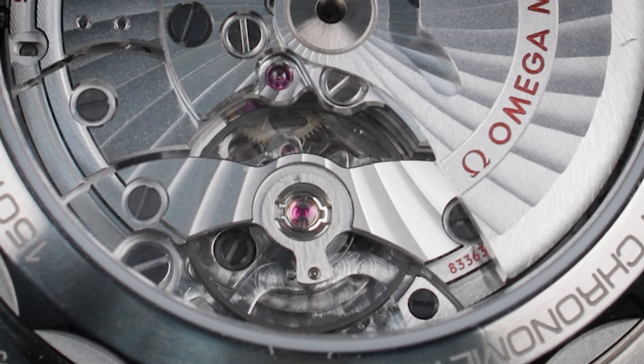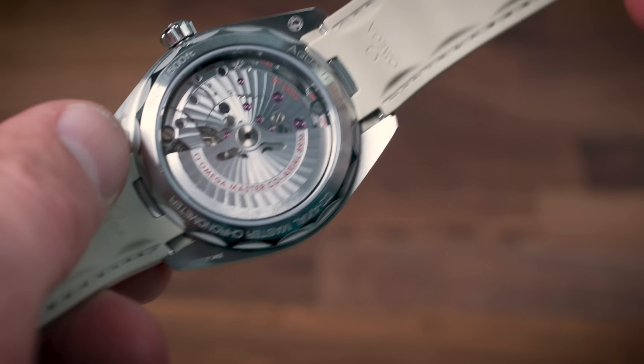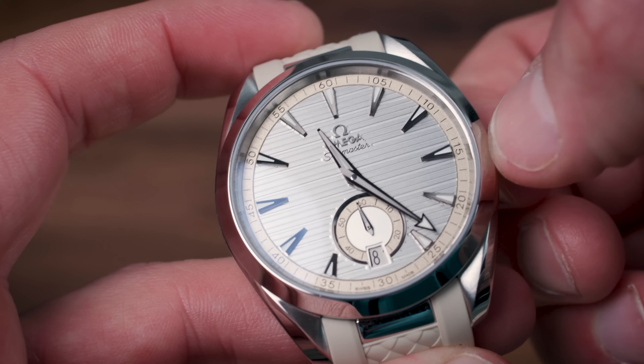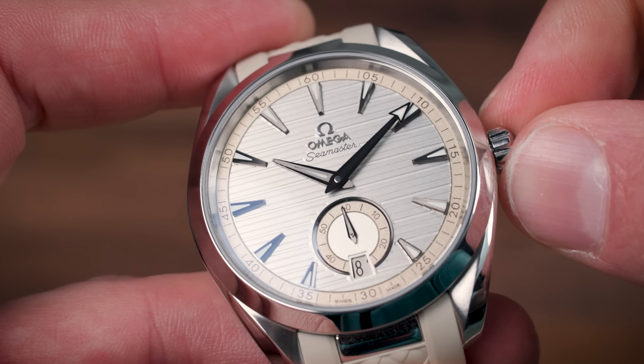You can see the finishing of the movement, you can see the movement in action. But what you can't see is that it's anti-magnetic — it can withstand 15,000 Gauss. 15,000 Gauss is the equivalent of a coin-sized magnet that can lift 9 kilograms. So if you take your coin-sized magnet, this watch won't be afraid. It has a screw-down crown, but it helps keep the water out to 150 meters. So we have all the technical elements, numbers and figures out of the way. I will give you the price at the very end, so stick around.